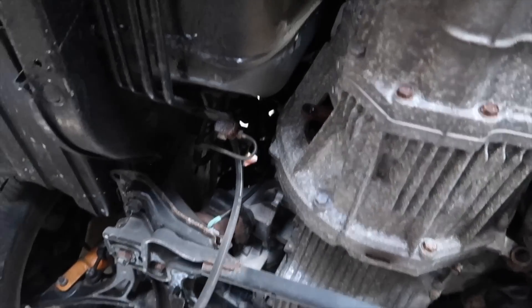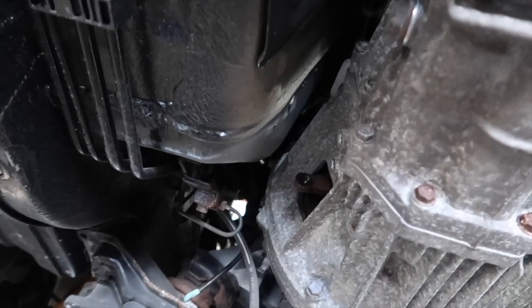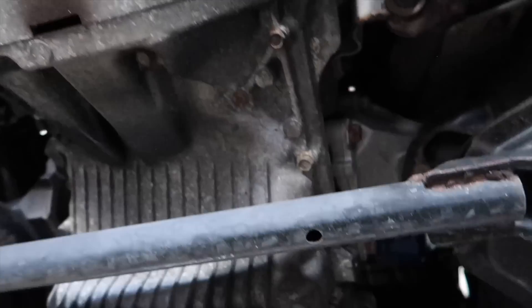He wanted us to look at the clutch. I looked at the clutch — it's probably about halfway through. There may be another 20,000 miles or so on it.